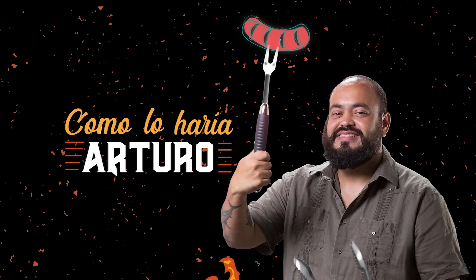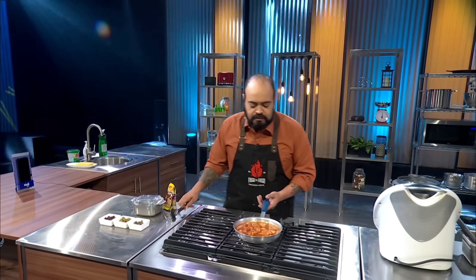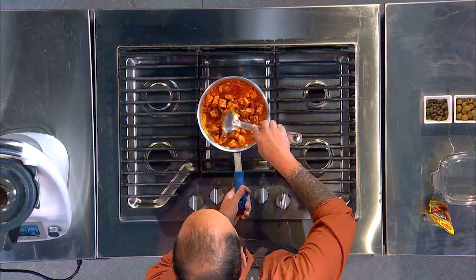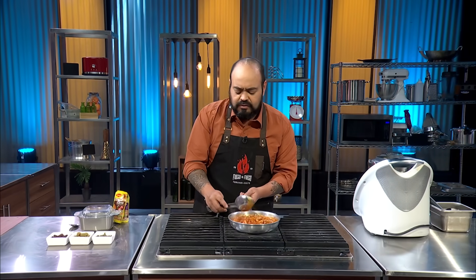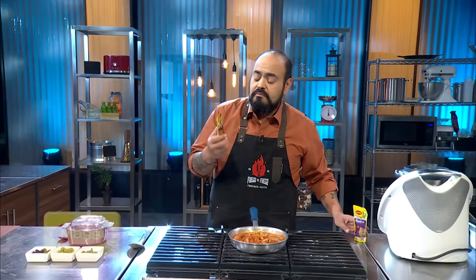And I have the masa of my tamal ready. And I'm ready to go. And here I have the cuerquito and polly. My assistant gave me a hand. And here I am just going to give a last bite of the flavor, using my salsas de tomate.